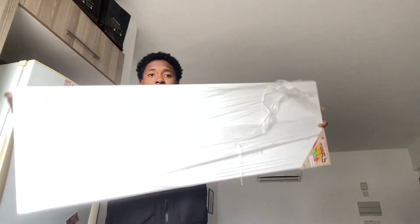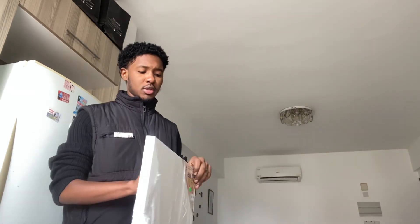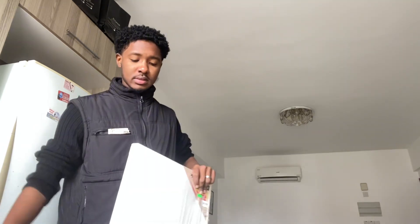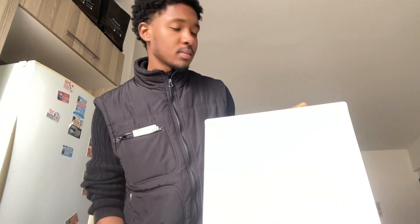I just bought a new canvas from this store. It doesn't even look like it's blurry, so hopefully I don't mess this up like the last one.